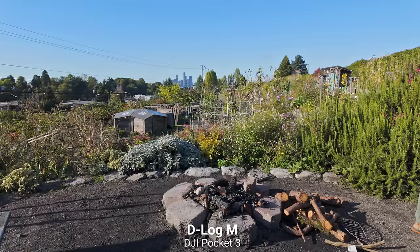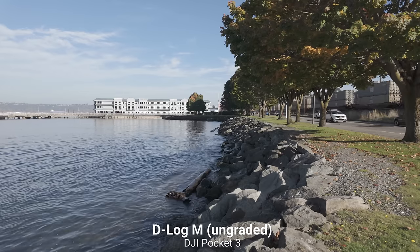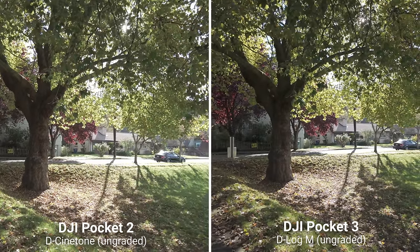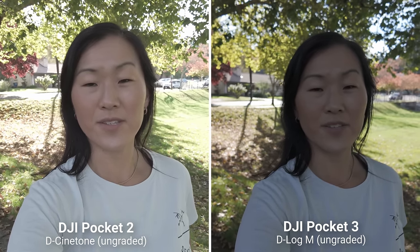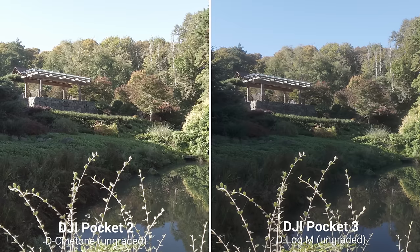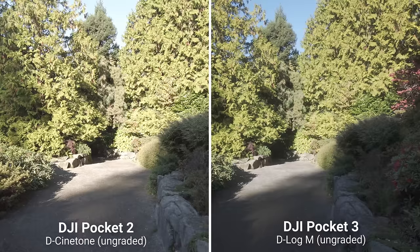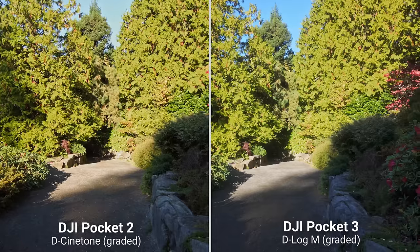As for D-Log M, that's something brand new on this camera. It replaces D-Cinetone, which was found on the Pocket 2 and was limited to 4K 30 fps. With D-Log M, you can shoot up to 4K 60 fps on the Pocket 3. It's essentially a flat color profile that preserves a lot more dynamic range, lowers your sharpness, and gives you more editing control in post-production. D-Log M was also brand new on the Osmo Action 4, so it's great to see it coming to more of DJI's compact cameras.